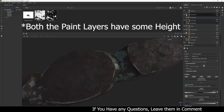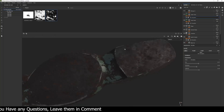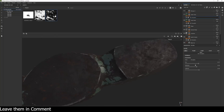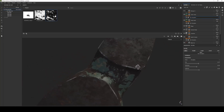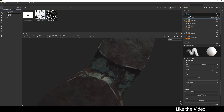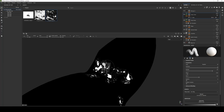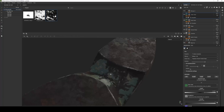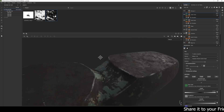For the yellow paint I used the same material but with different hue, saturation, and lightness values. I created the mask using the same stencil — using the inverted version — and painted it in a few areas on top of the green paint.